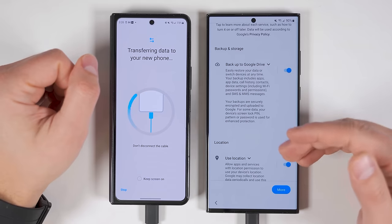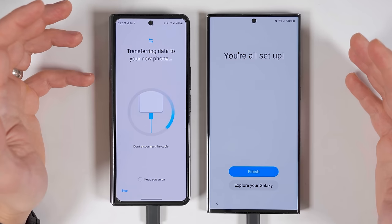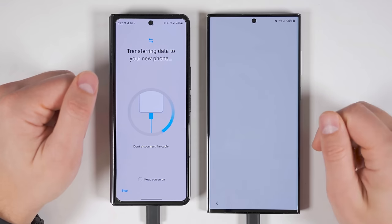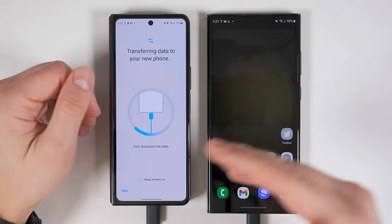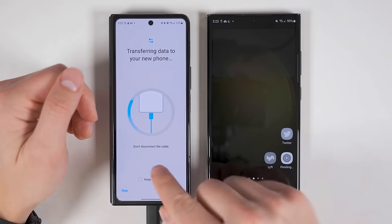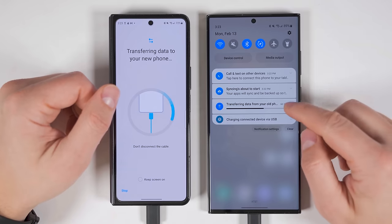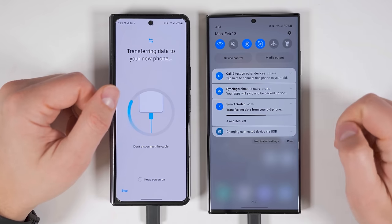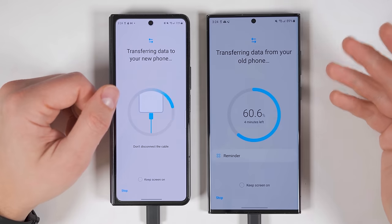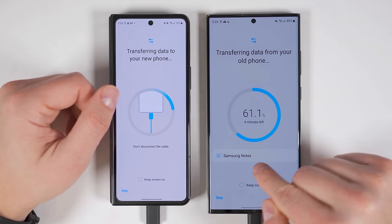After a few moments, you'll be able to continue the setup process on your new device while all the data transfers in the background. Once you finish going through the setup process, you get a message that says you're all set up — tap finish, and you'll be able to start using your new device while the data finishes transferring in the background. Just remember not to disconnect the cable until it says you can. If you want to check on the progress, pull down your notification shade and expand the transferring notification. You can see there are four minutes left, and if you tap it, it'll show you exactly what's transferring — right now it tells me it's transferring Samsung Notes.